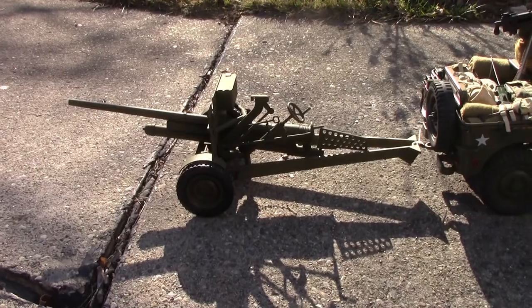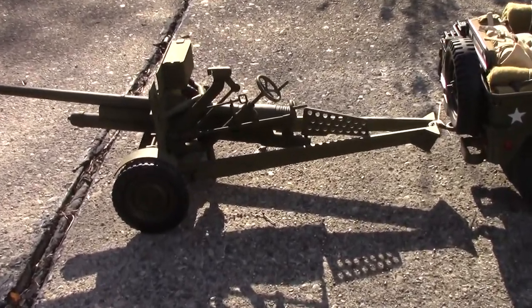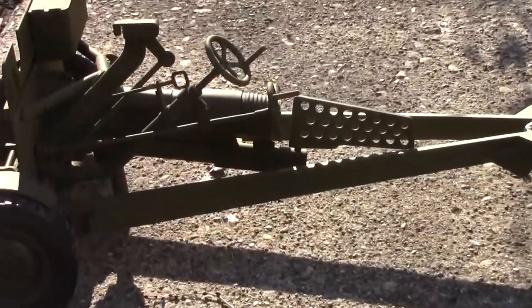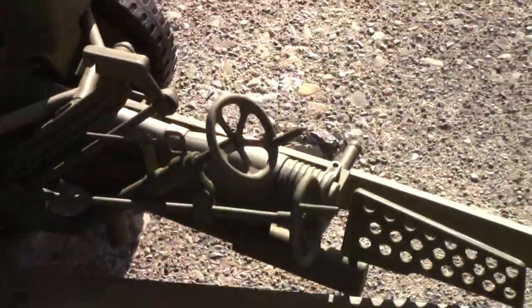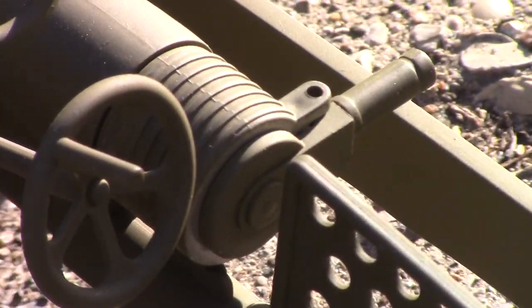The other thing about the gun is that there's no elevation, no traverse. I mean it's just a toy — I only paid like 50 bucks for it. But the breech is wrong. It almost looks like the breech on a recoilless rifle.